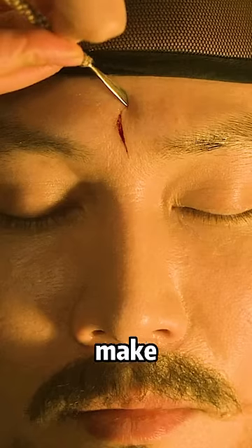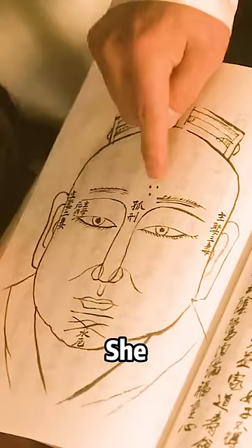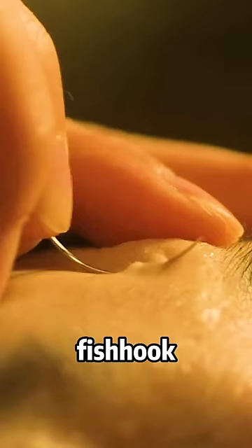This woman used a knife to make a cut on the man's forehead. Then she carefully cut off a layer of skin to make sure there was no wound. She followed the instructions in the book. She does three vermilion molds there. Then she used powder to lighten the marks. And finally, with a fish hub, she sewed up the skin she had just torn off.